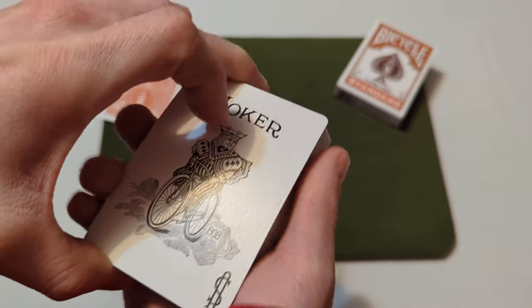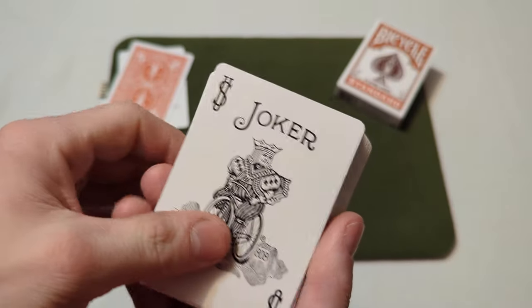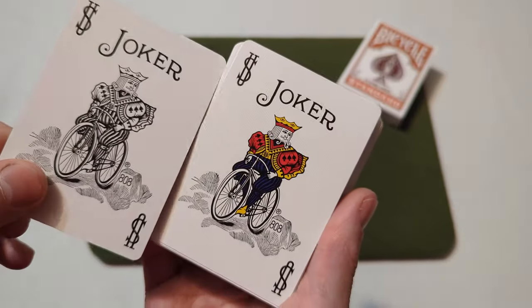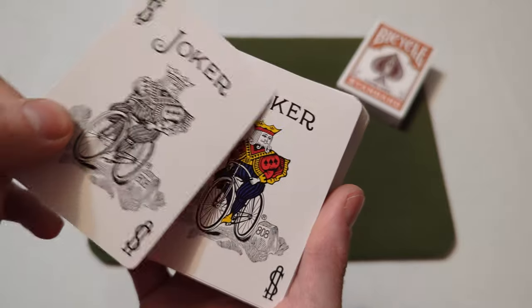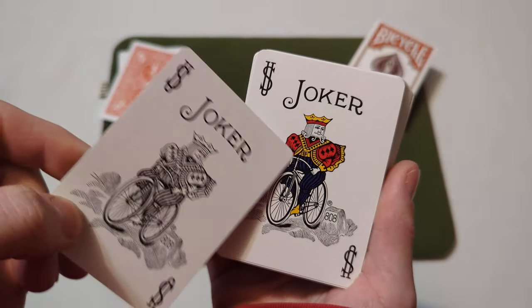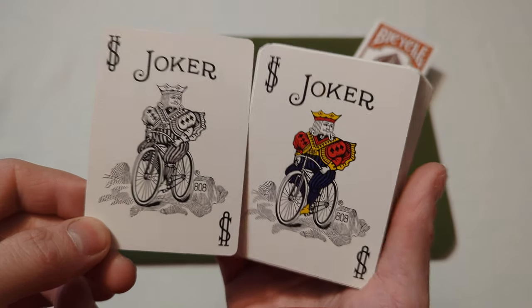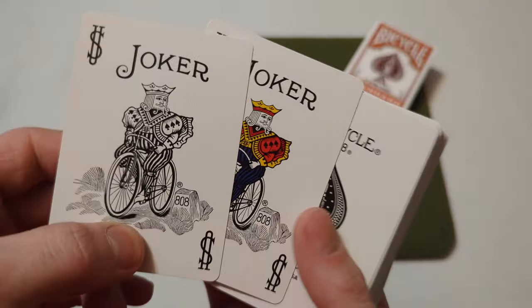For the jokers, you get one black and white joker with 'joker' at the top, and then a second joker — also labeled 'joker' at the top — but this one's colored instead. So you get a black and white joker and a colored joker.